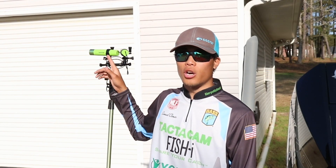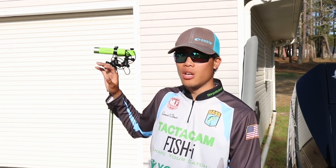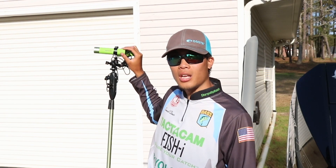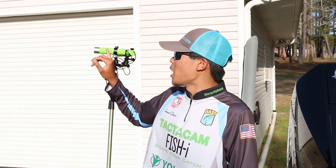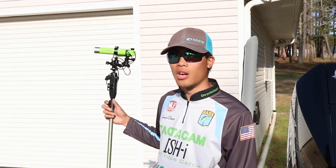Some other cool things I've got going on with the cameras are the external charging caps. These cameras aren't completely waterproof — you can't submerge them — but if it's raining or snowing, don't worry, rain's not going to get in there and mess up your electronics. You can still run a battery in the camera and plug in directly to something like this Yolotech here.